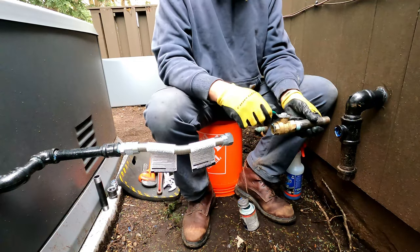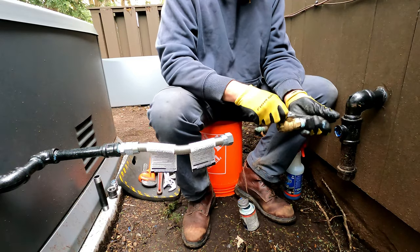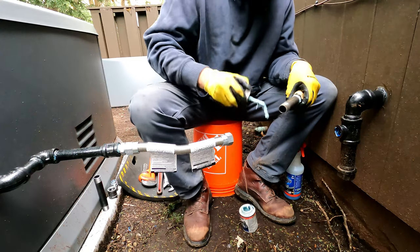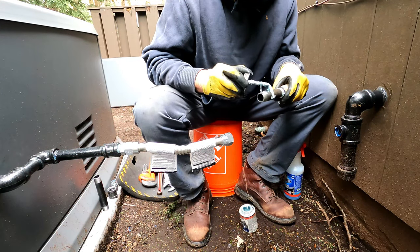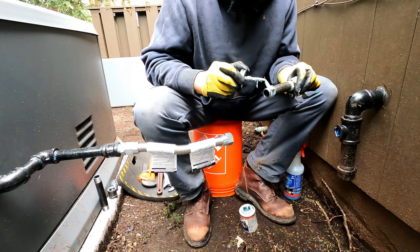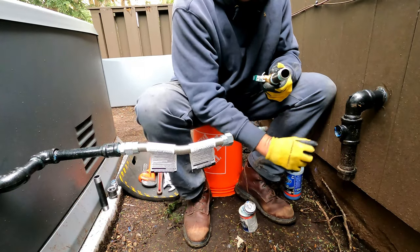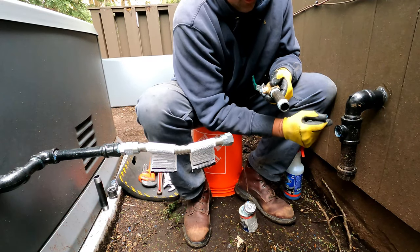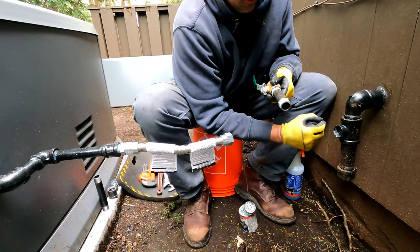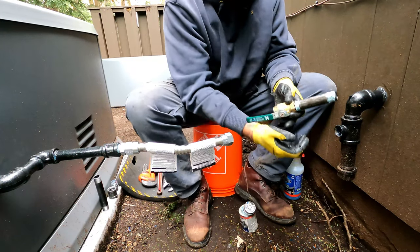I'm gonna want this to go this way so that I can pull the handle this way — it's also harder for somebody to hit the handle and send it the wrong direction. Let's put some more dope on it and leave the first thread, because I'm gonna show you when I leak check this that it's gonna seal. The threads are tapered, so the threads actually make the seal — the dope helps a little bit, but it's the threads that are actually making the seal as they go into each other.